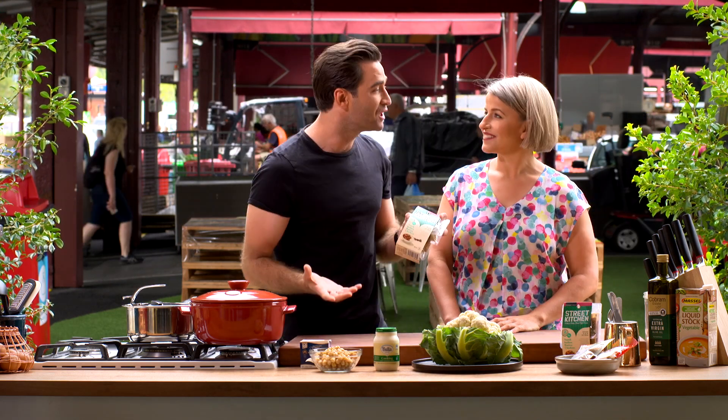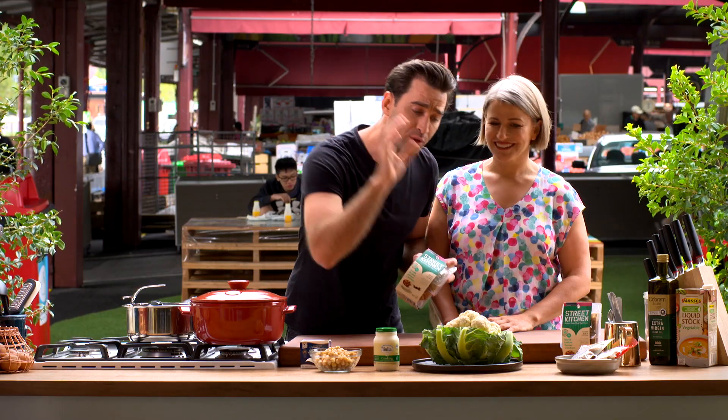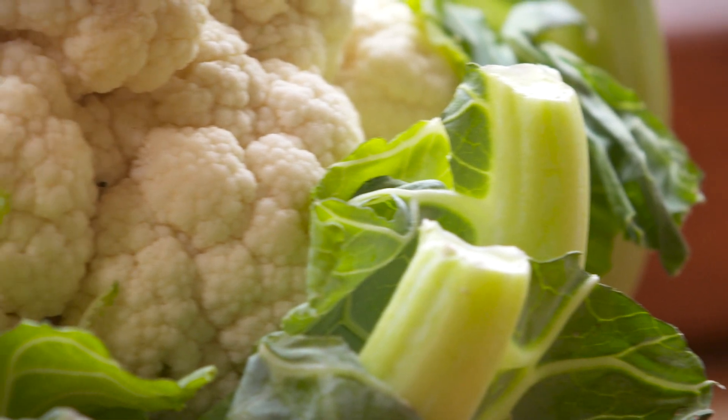Something that I like to make at any time of the year is a good traditionally butter chicken, but the ingredients and the flavours in a butter chicken marinade and the spices go beautifully with so many vegetables. I've chosen to do cauliflower today.